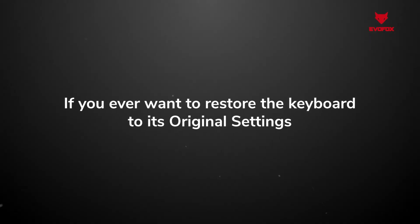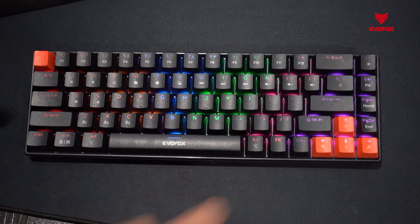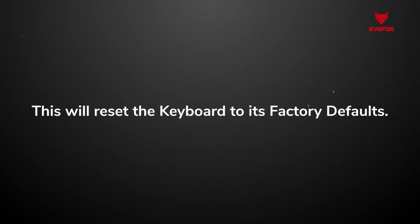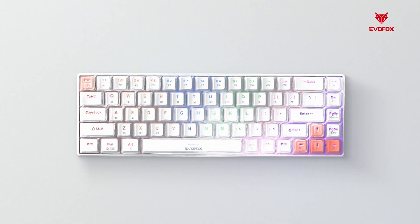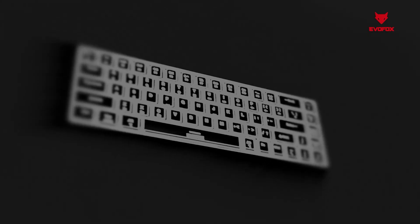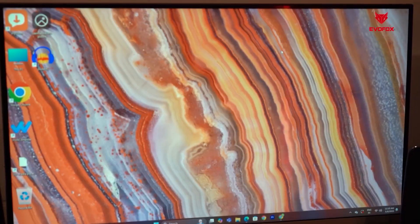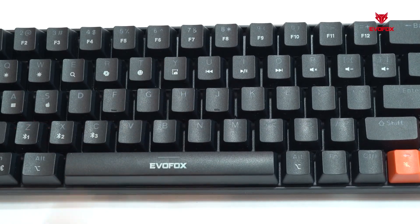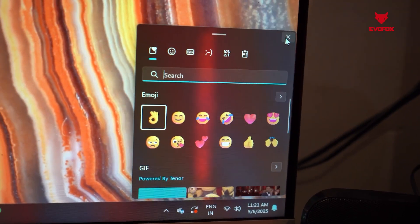If you ever want to restore the keyboard to its original settings, simply press FN plus ESC. This will reset the keyboard to its factory defaults. The Katana S-Mini is also packed with convenient multimedia shortcuts, making everyday tasks seamless. Use the dedicated FN shortcuts to launch a quick search, instantly open Copilot or Siri, snap a screenshot, or access the emoji menu, making work and play more convenient than ever.